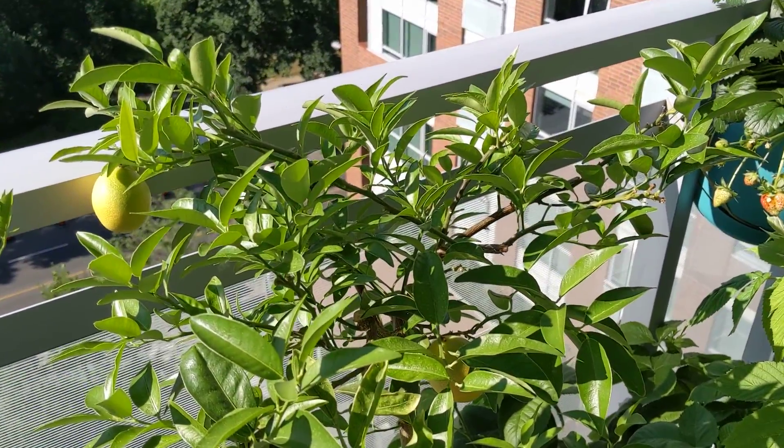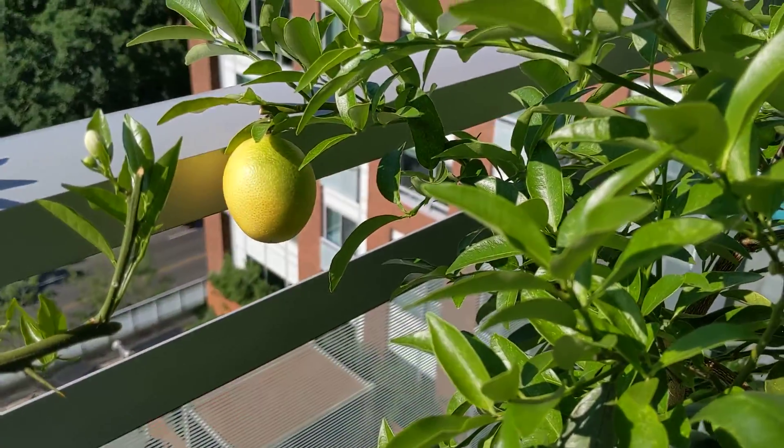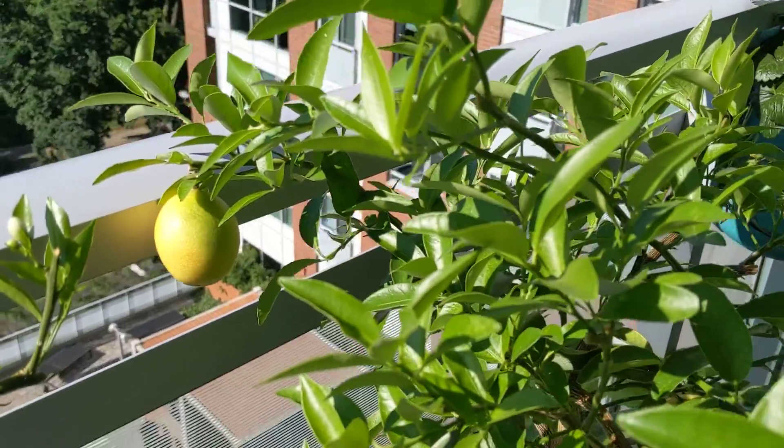And for those of you who say you cannot grow citrus trees in Canada, I'm here to prove you wrong. One of my limequats is looking absolutely fantastic. I think we're going to try it today.